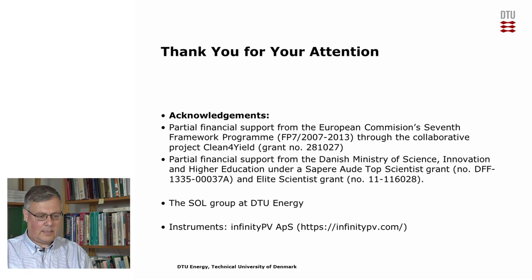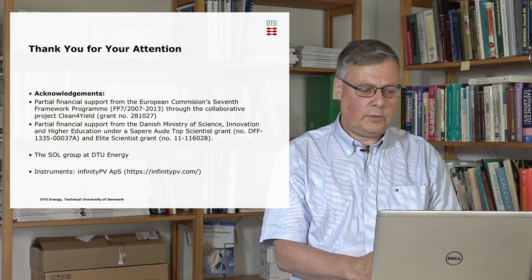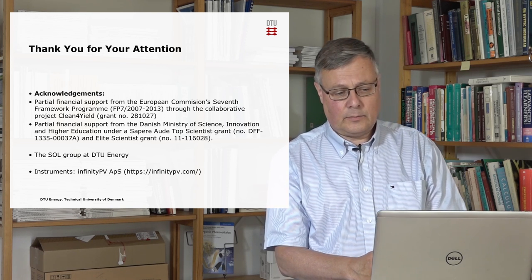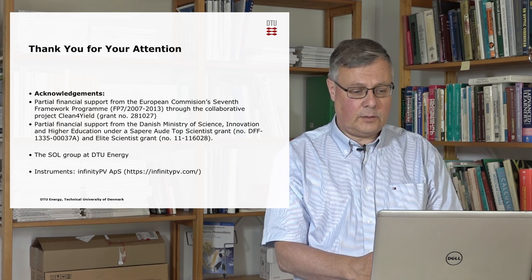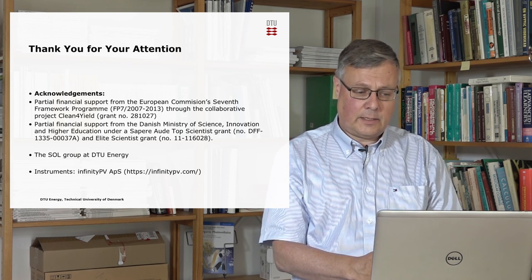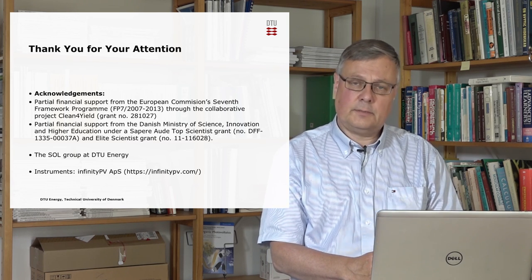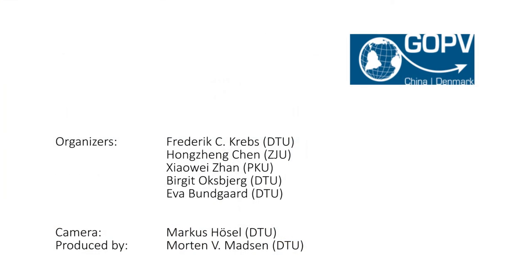Thank you for your attention. I'd like to acknowledge the financial support we have received and the work done in the Sol Group at DTU Energy. Some of the instruments we have used are available at Infinity APS. Thank you.